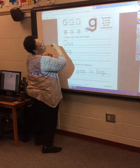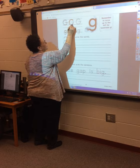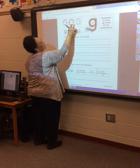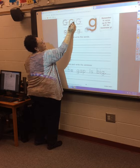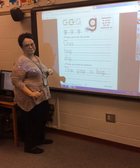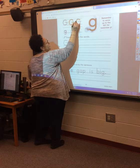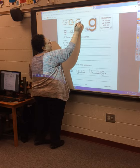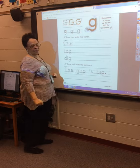All right, take your pencil at the top. Curve up to the top, curve down to the bottom, back up to the dotted line. At the dotted line, lift your pencil and make a short line. Trace the other uppercase G — curve up to the top, down to the bottom, back to the dotted. Lift your pencil at the dotted line, short line.